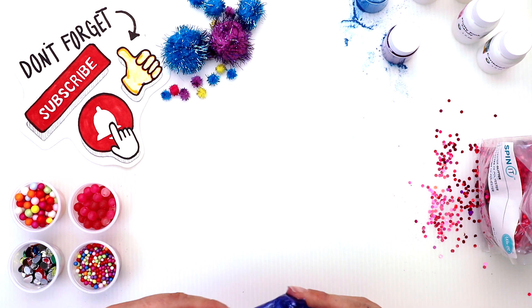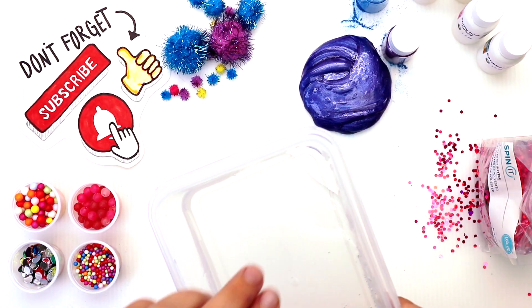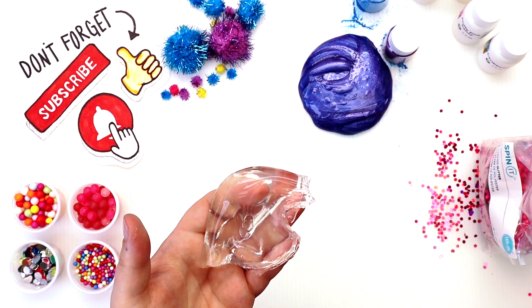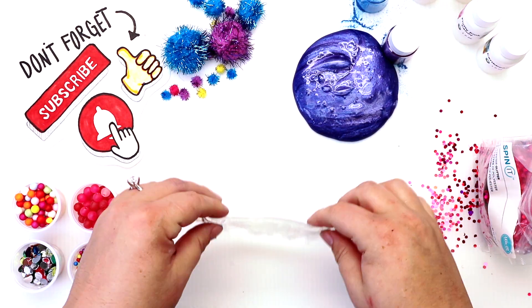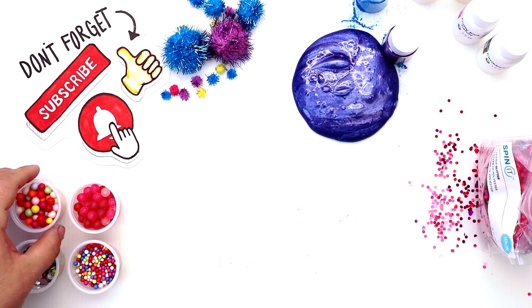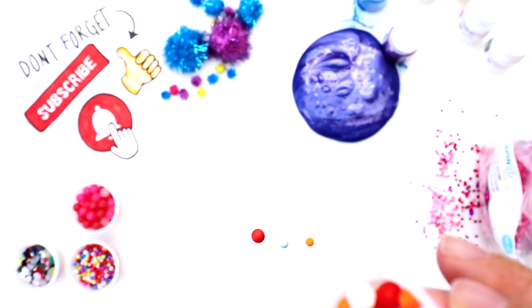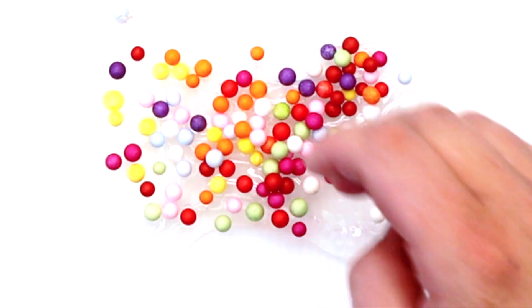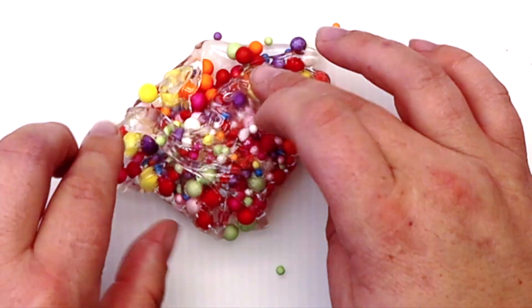Next up, I wanted to do rainbow floam beads and make a really colorful slime. Let's start adding them — I love how it's sticking to the slime, so cool!